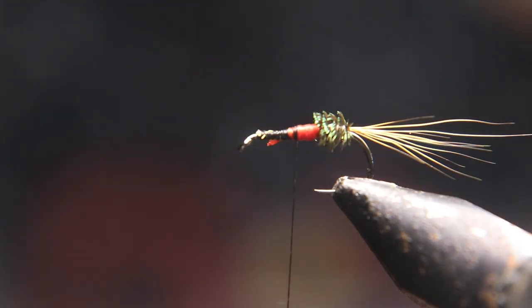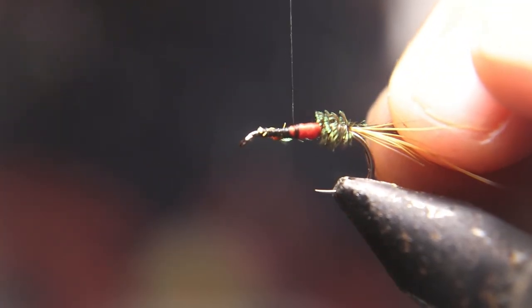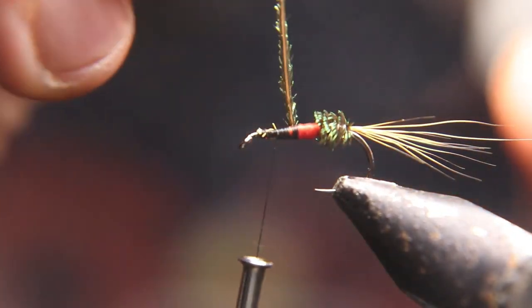Now I'm going to tie in your second strand of peacock. I want a little bit of red in between the peacock, so I'm going to go back on that red and tie it, wrap it up.